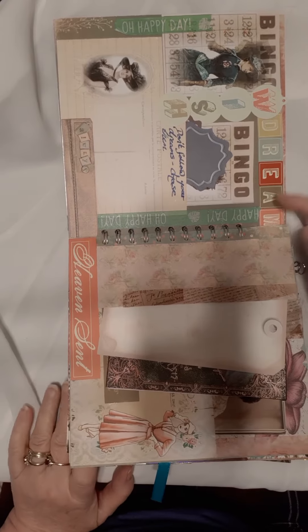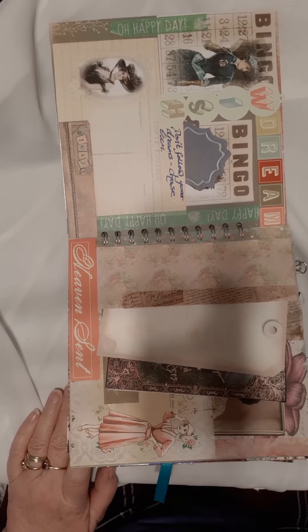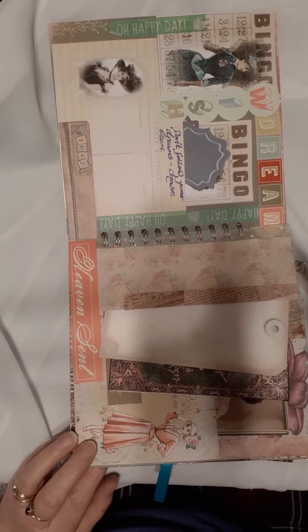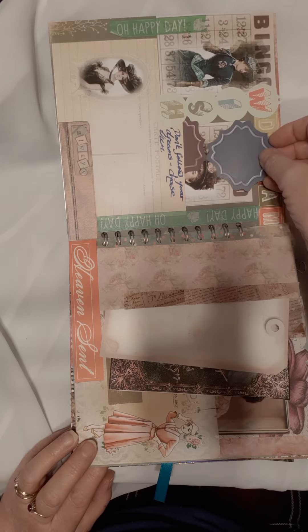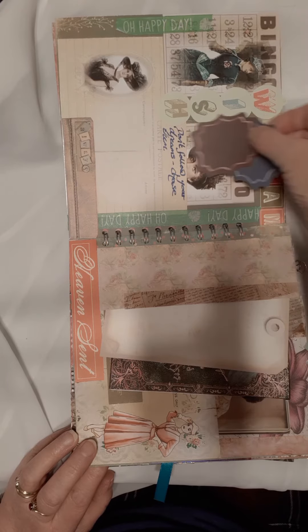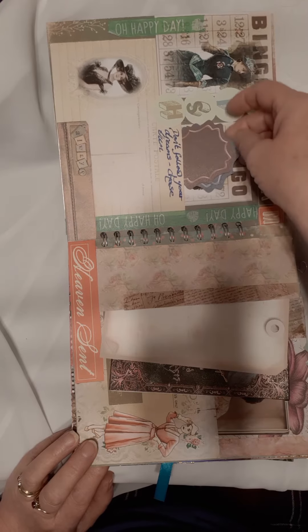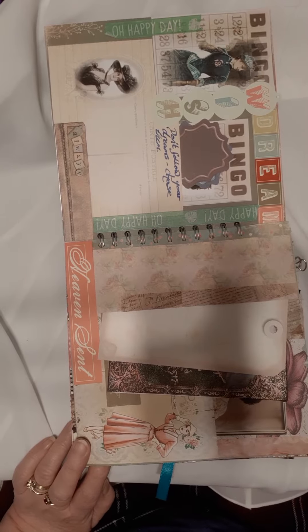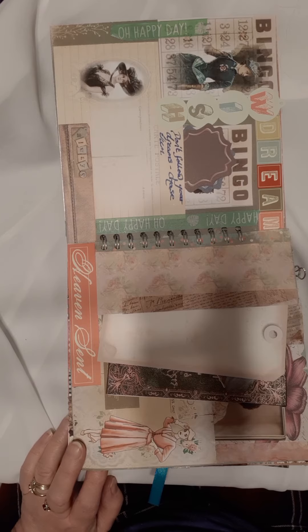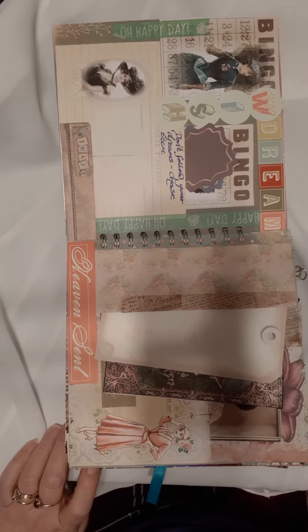This one is a dream — the bingo theme is about people wanting the big win. I've put 'don't follow your dreams, chase them.' There is a little pocket here with a couple of little tags in it — nothing on the back of those, so you would be adding to that. Perhaps you have a winning raffle ticket or the lottery — you could put that in on that page.